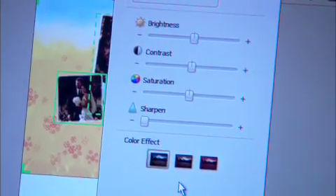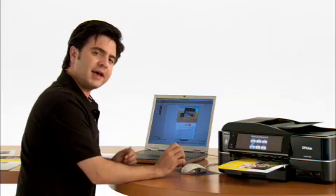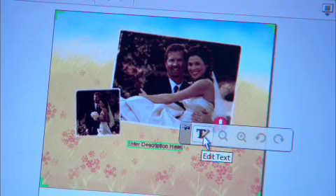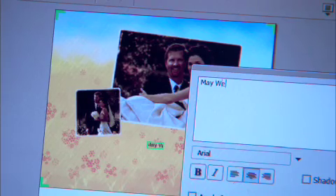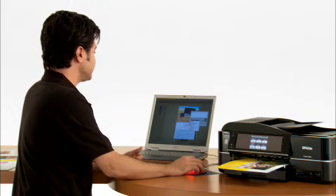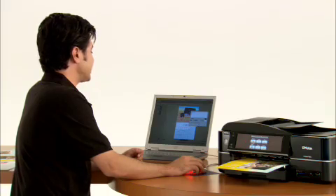I like the photo the way it is, so I'm just going to click OK. Now that we've got our photos in place, let's see what we can do about adding a little text. Right here, 'enter description here' pops up, and if I click on that, it gives me options to edit the text. I can put in something like 'May wedding.' Then I can adjust things like the font and whether I'd like it to be bold or italic. Once I'm happy, I click OK.